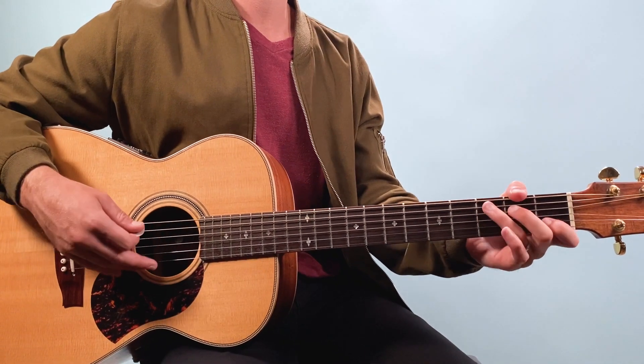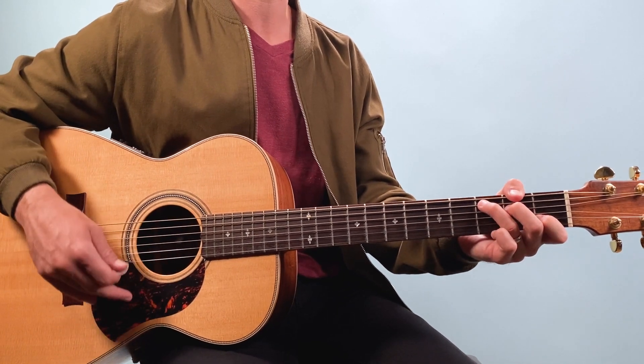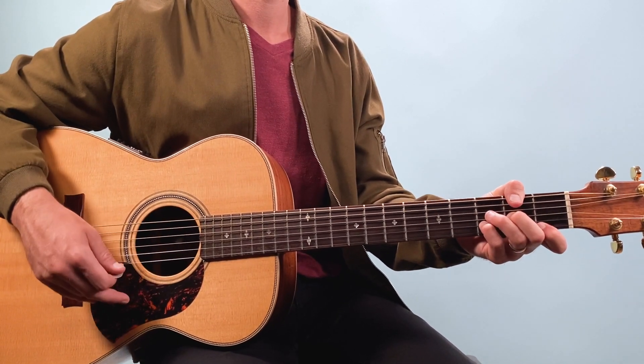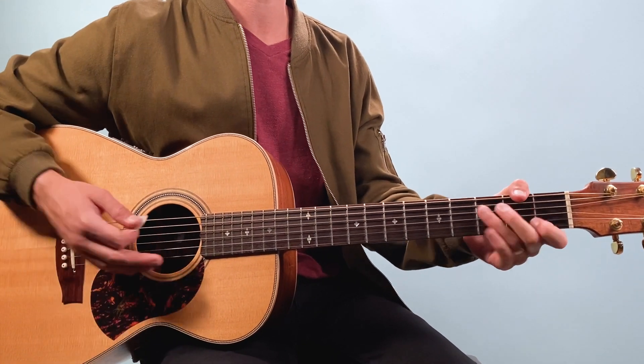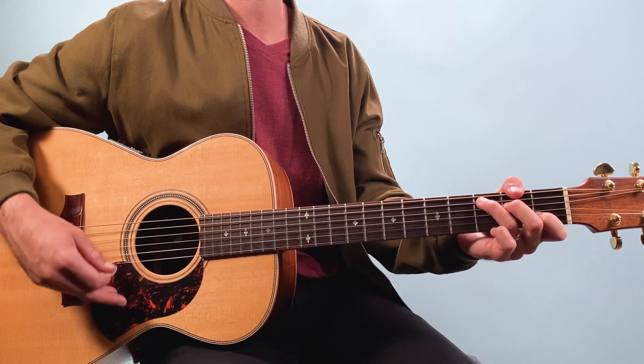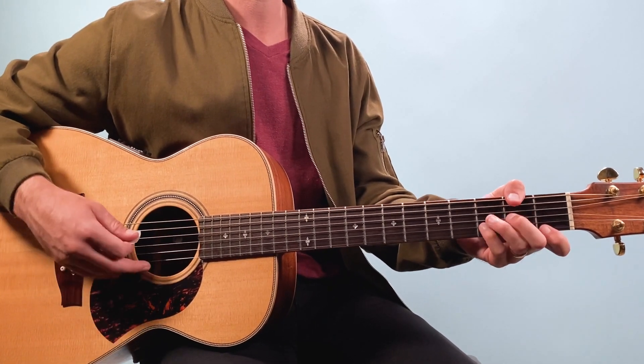Then the lyrics go 'That was just a dream,' and here we go C to D minor. Then 'That's me in the corner' — we're back to the verse. So there I just played C — two, three, four — to D minor, and repeat: C to D minor.